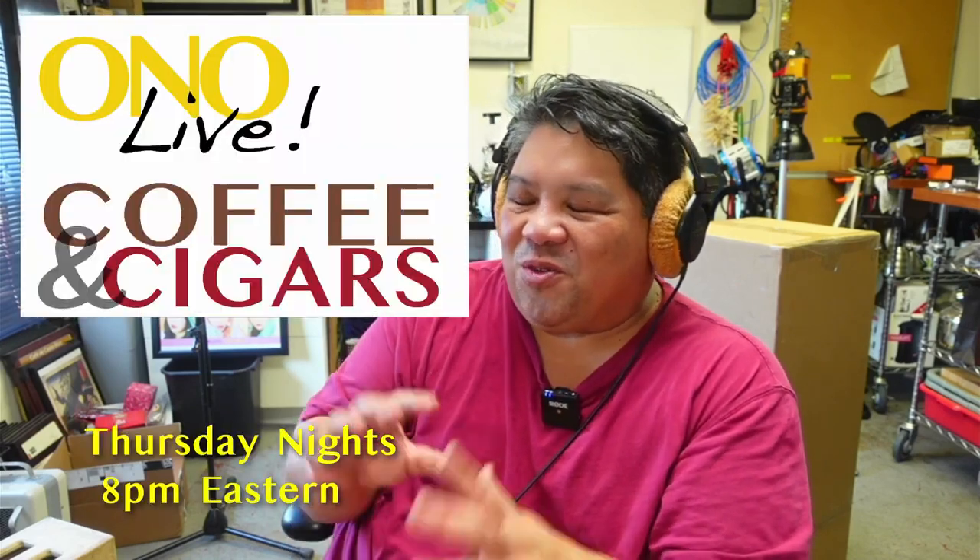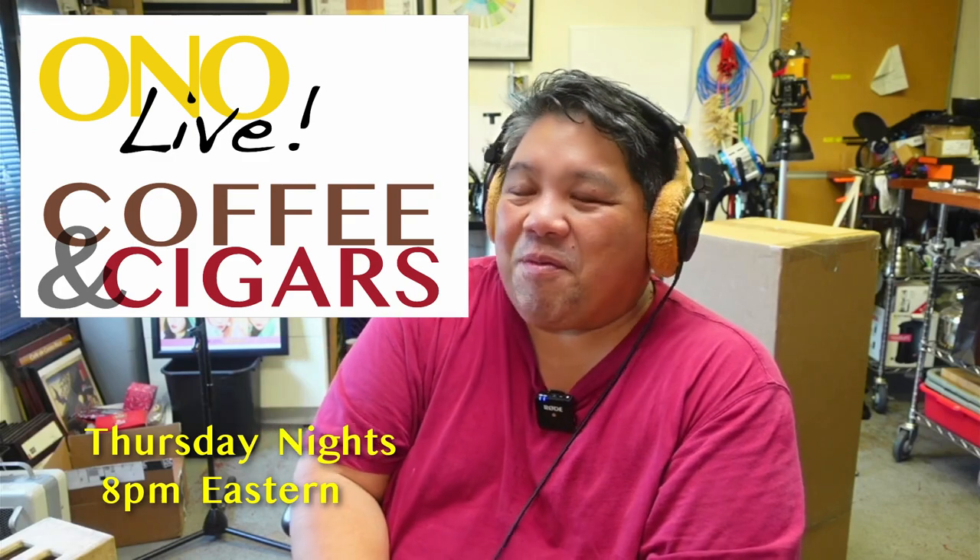Hey everyone, this is Jay here on the Ono Coffee channel. We're doing this live stream — it's kind of an impromptu live stream because I just received the Movo location sound bundle that I ordered on Amazon for $215. It came in today and I wanted to unbox it and show you what comes in the kit. It's a little bit different than what we normally do here with coffee and cigars, but I have a penchant for electronics and technology, so I thought I'd share this.